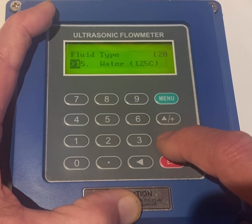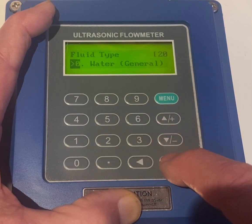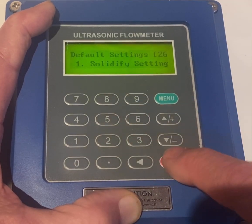We'll use water. Water general — this is 120, that's hot water, cold water. The sound speed is different in both. So Menu 26, Enter, Enter.